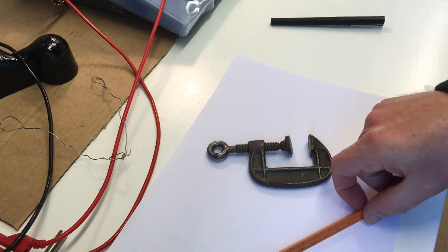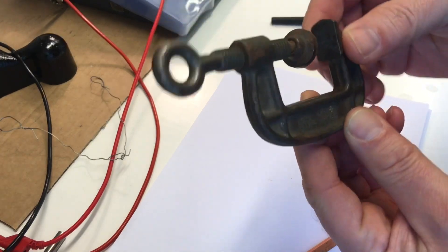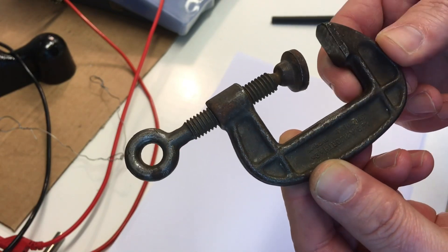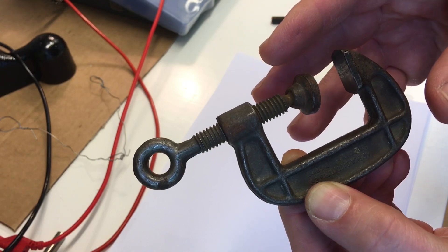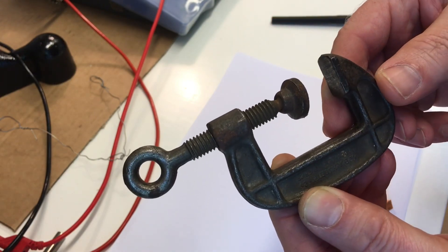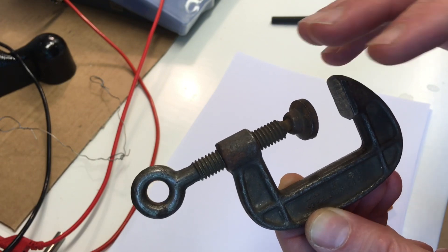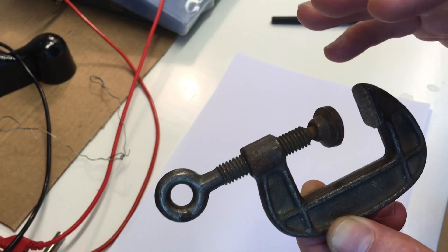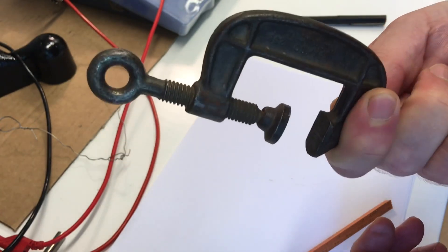Here's a little trick I want to show you. Let's say that you're going to electroplate something like this, and it's kind of complicated to know exactly how much surface area you have around your part. You need a rough estimate because when you electroplate, you want to run your electroplating at about 0.2 amps per square inch. But how many square inches do we have here?